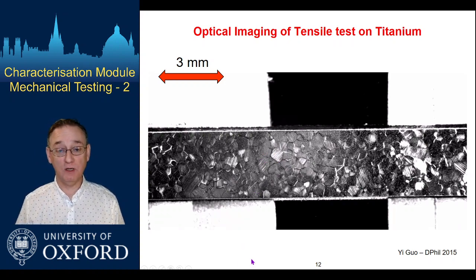Of course, if you were interested in what was happening around a hole or a notch, you might not need that. The patterning on the surface would allow us to measure the strain across the whole field from the distortion of that pattern under load — grain-to-grain strain variations could be measured through something called digital image correlation.